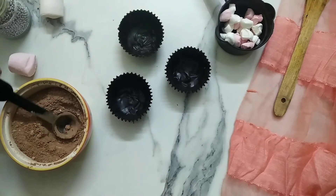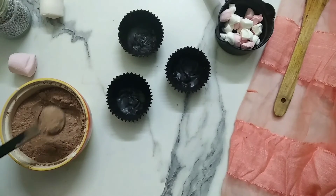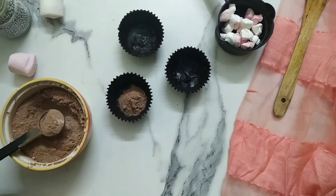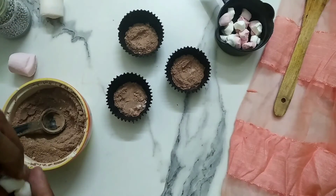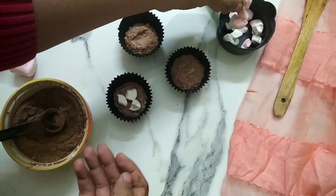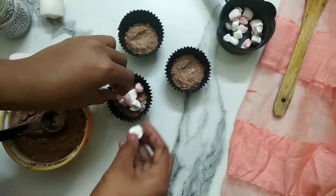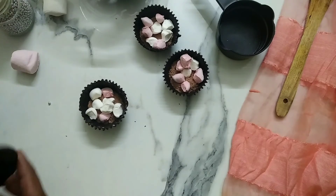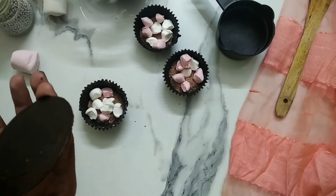It's time to assemble the hot chocolate bombs. Fill the chocolate shells with 2 tablespoons each of the hot chocolate mix we prepared earlier. On top of it, put small pieces of these cute marshmallows — I have cut one large marshmallow into 8 small pieces. To cover the bombs, apply melted chocolate onto the edges of the shells as well as on the lids.